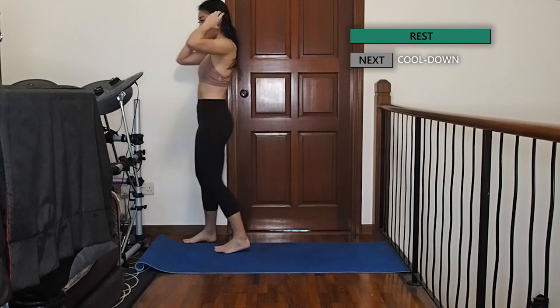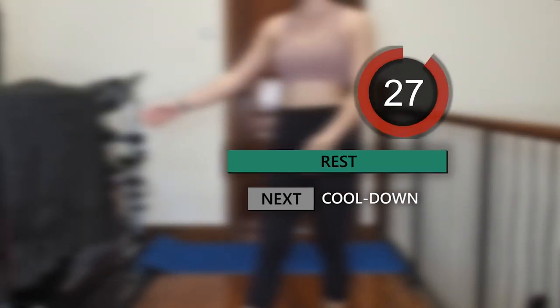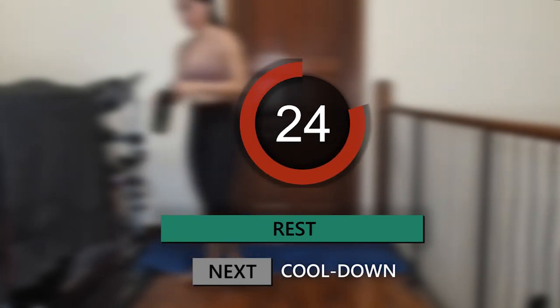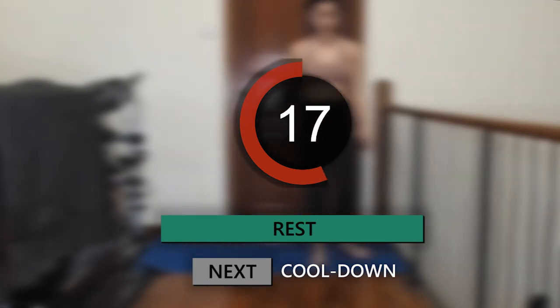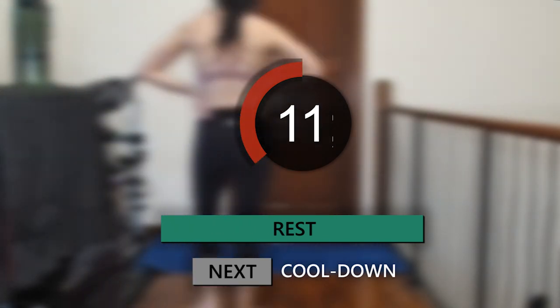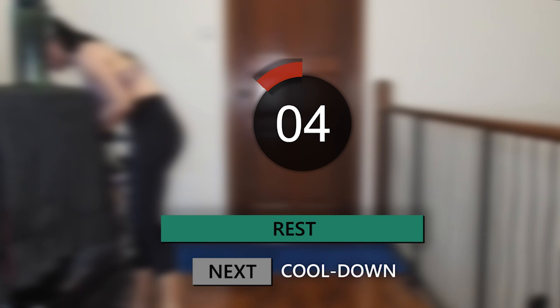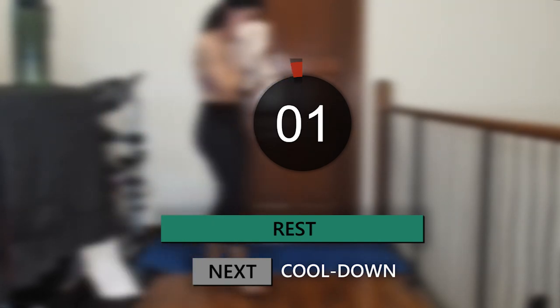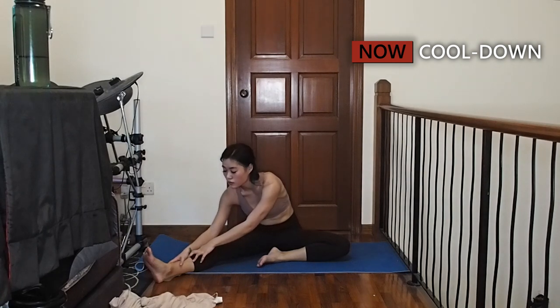Good job guys, let's wipe off our sweat, catch your breath, then we'll do a short cool down. Let's sit on the mat with your left knee bent and right leg extended. Slowly reach your hands forward to touch your toes to stretch out your hamstrings.